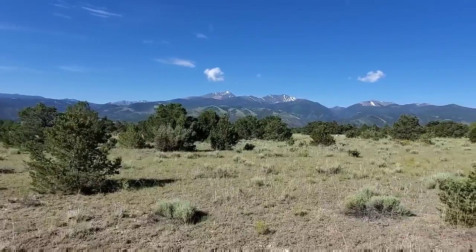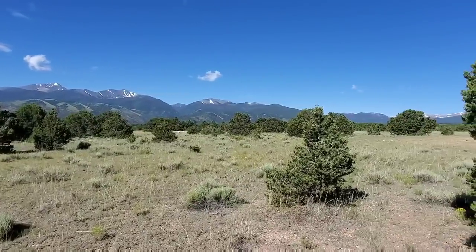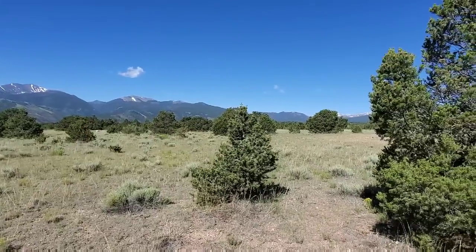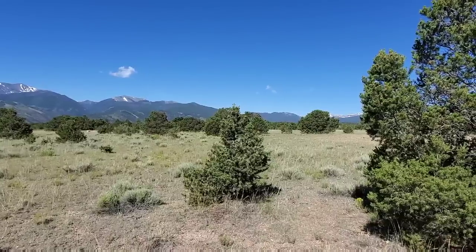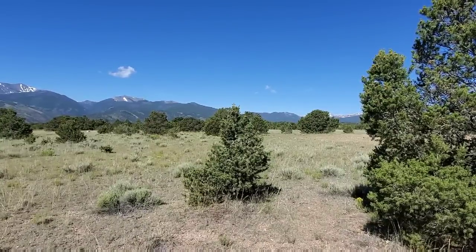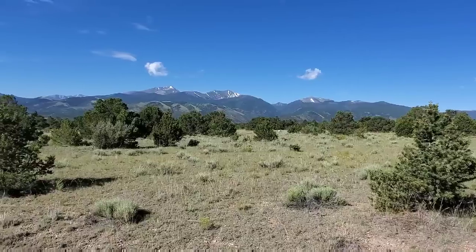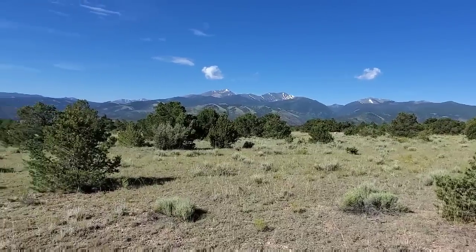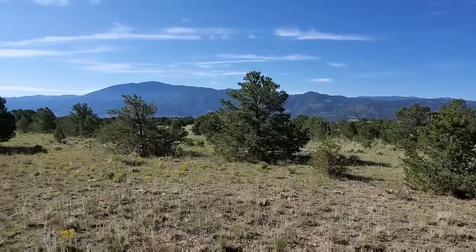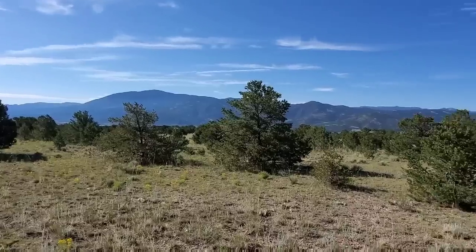Now isn't this beautiful? This is why I tell you there's plenty of room out here. This is Colorado Mountains. We're about 8,400 feet in elevation, and the weather is never hot. Absolutely perfect place to boondock.